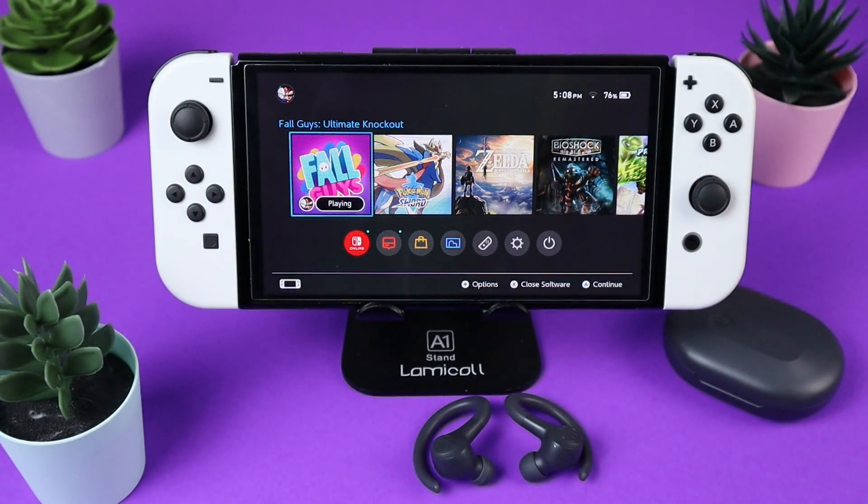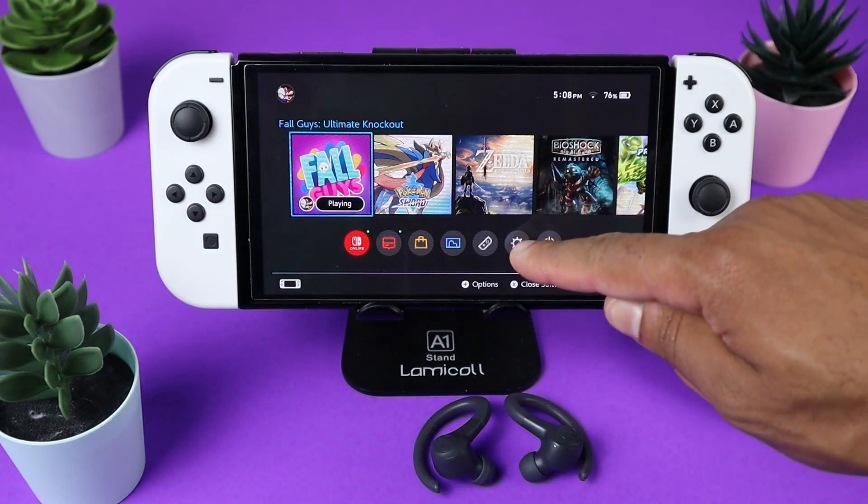The first thing you want to do is make sure your headphones are ready to pair, and then on your Nintendo Switch you want to go to your system settings.